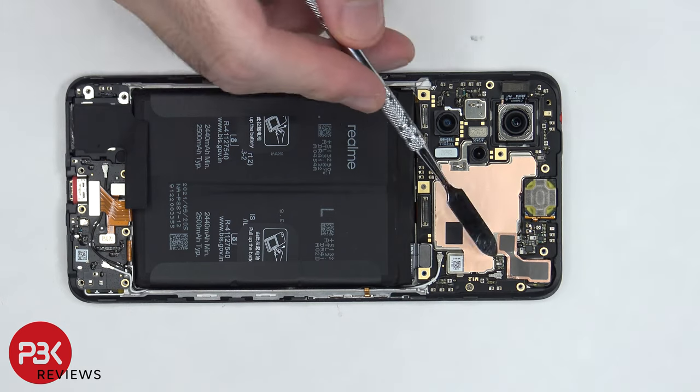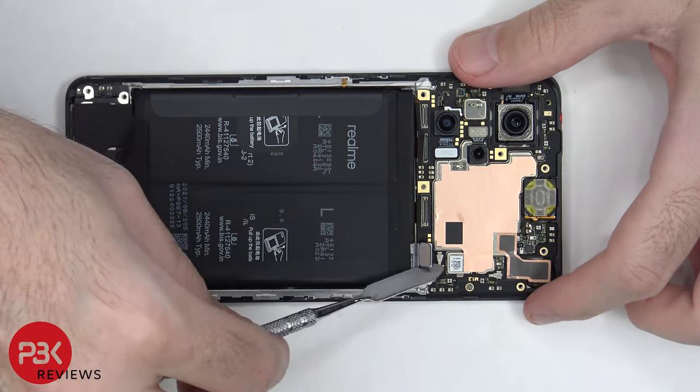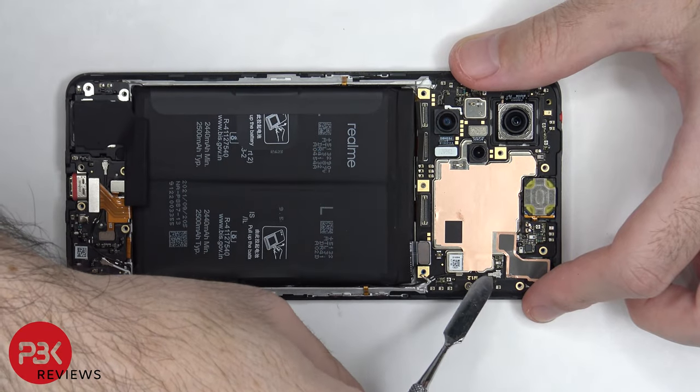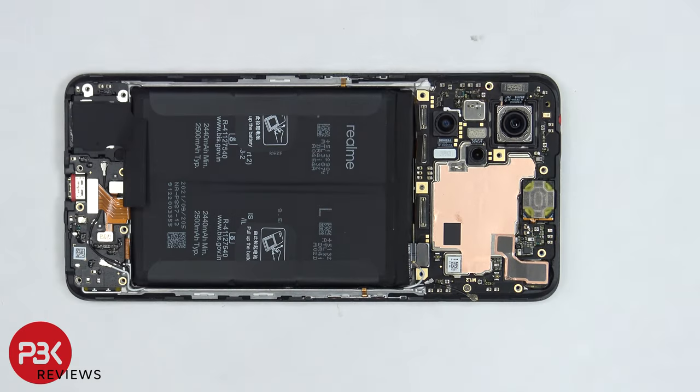There are two coaxial cables on the right side of the main board which need to be disconnected by popping them off. There's some copper tape with graphite over it on top of the front facing camera connector which needs to be peeled off so we can disconnect that and remove it.